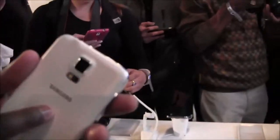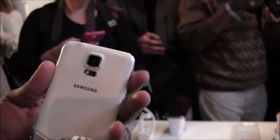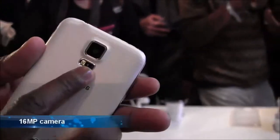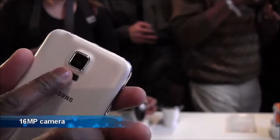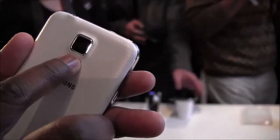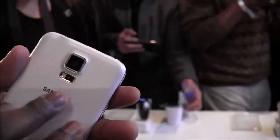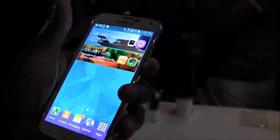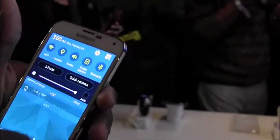On the back you can see the 16-megapixel camera with LED flash, and there's also a heart rate monitor that checks your heart rate — you'd need to activate the application to use it. The S5 also packs a 2800mAh battery, which should last for a day or more, along with some additional battery-saving features.